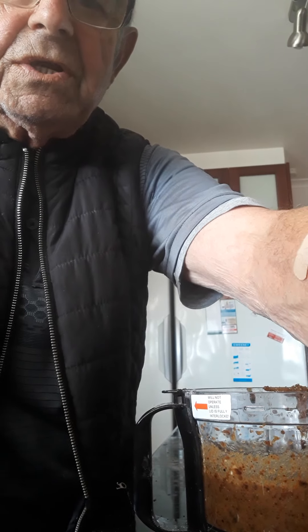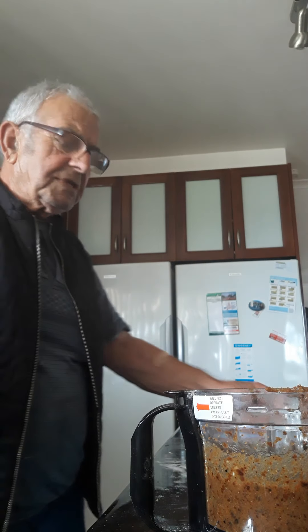Hi, this is Tony and Rose Kitchen. Today I'm doing something new for Easter, especially for us — not for business, for us, for the family.